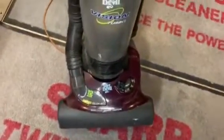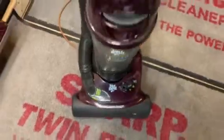Hey guys, here's a quick run video of my Dirt Devil Vision Turbo. This is one I got from VacMaster the Great back in December when I was there visiting. So let's go ahead and give it a quick run video.